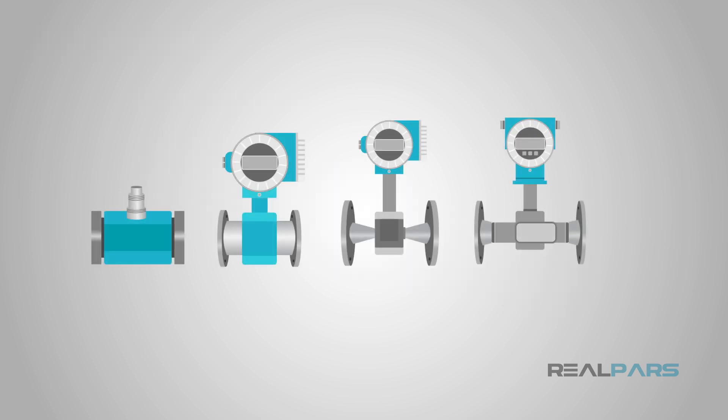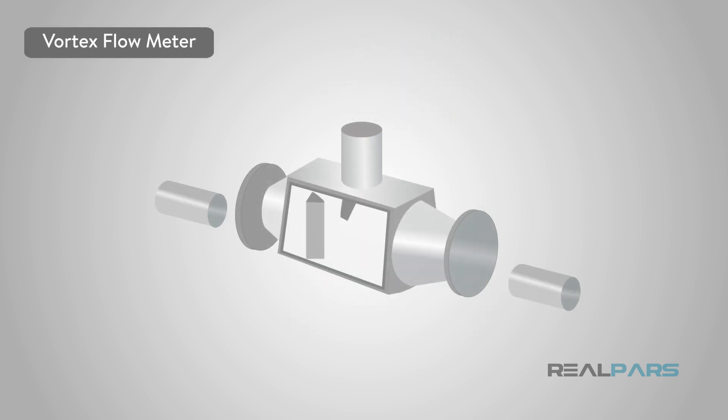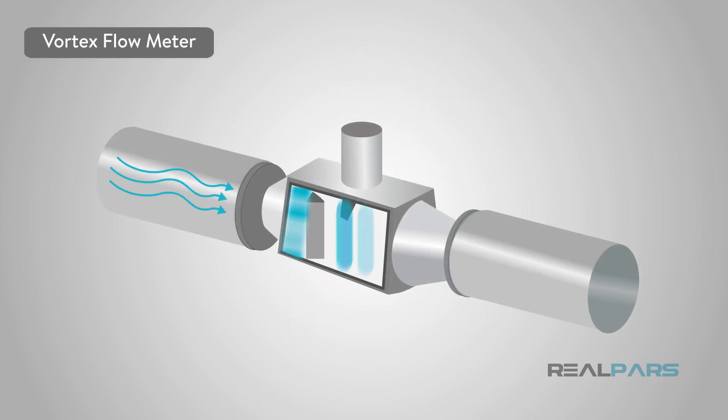There are other types of flow meters as well. There's the vortex meter, which measures vortices. Essentially, a sensor tab will bend and flex from side to side as the vortex passes. That bend and flex action will then produce an output frequency that is proportional to volumetric flow.